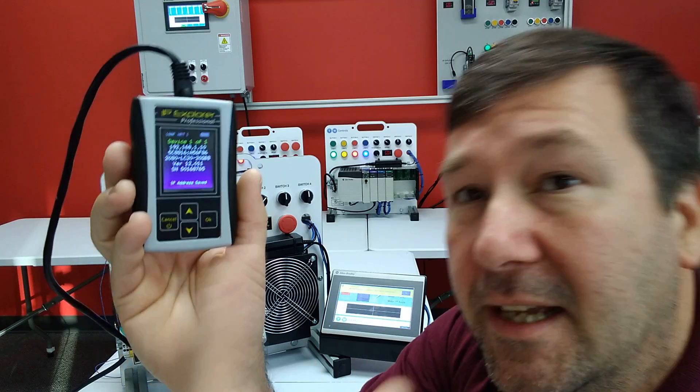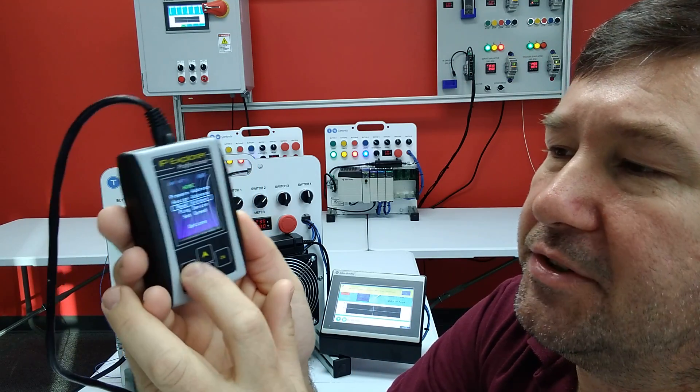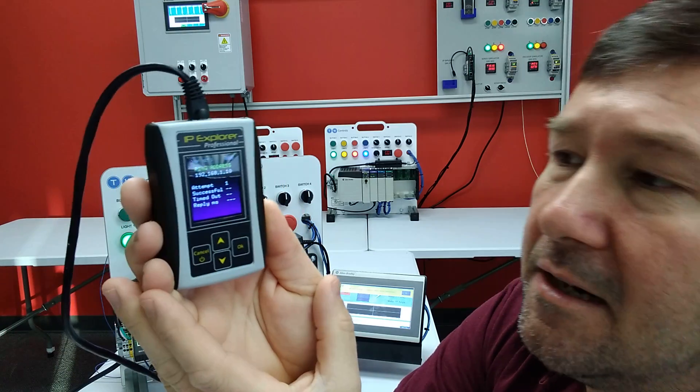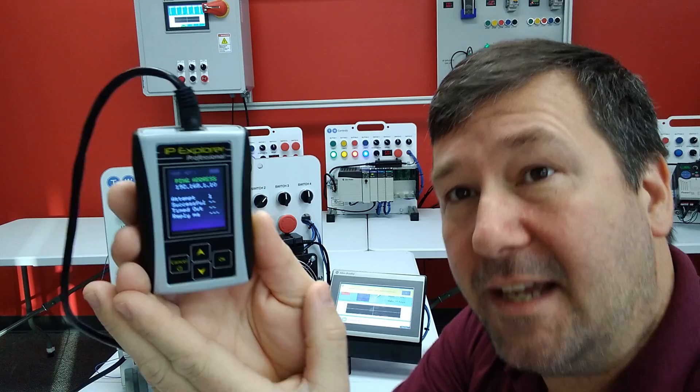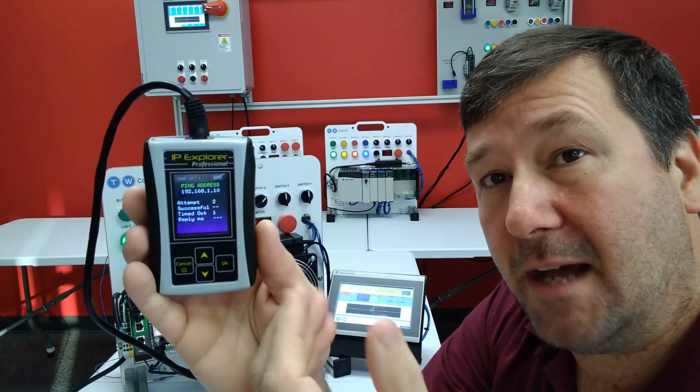OK to save this IP address. When you click that OK button, it's going to save it as the target IP. And now we should be able to go and ping this device. But we're going to get timeouts, because we haven't configured the IP address of the IP Explorer.